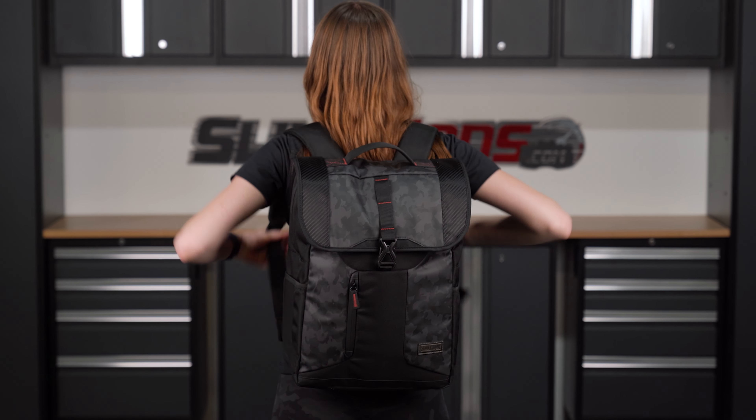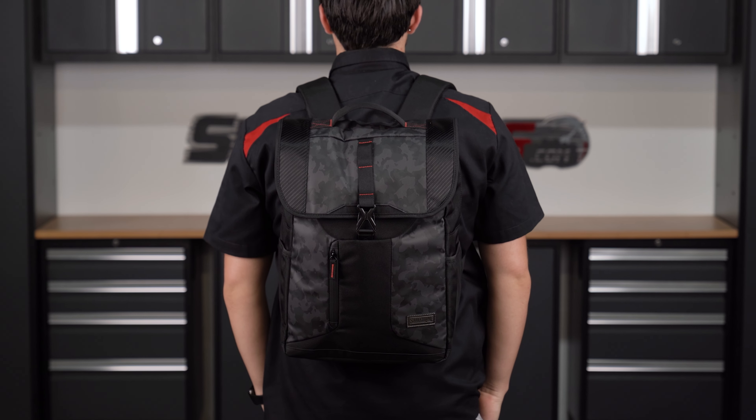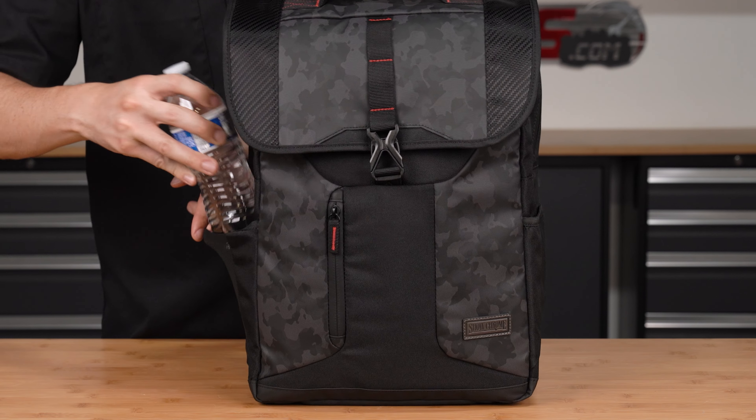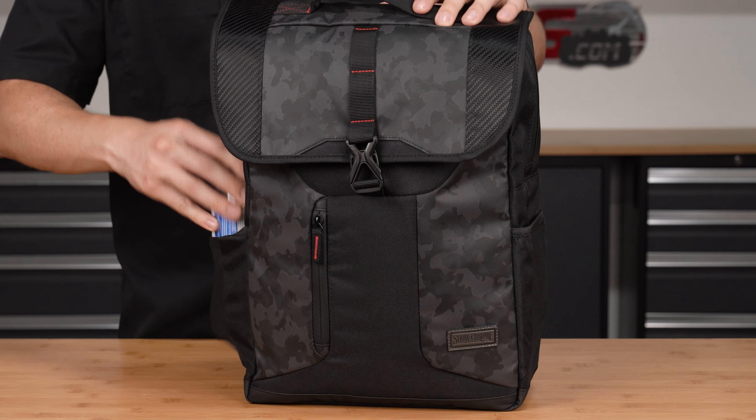You'll find adjustable shoulder straps to accommodate different body sizes, as well as a convenient grab handle on top. There's a water bottle pocket on each side of the bag, along with a storage pouch on the front protected by a weather-resistant zipper.